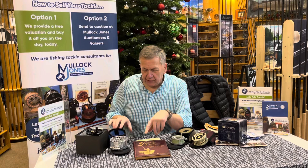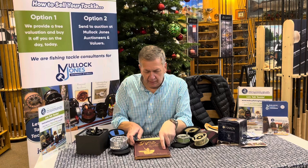Hi folks, good morning back at John Norris at Penrith. A couple of reels that have come in I want to talk to you about briefly, after I've talked about a book.